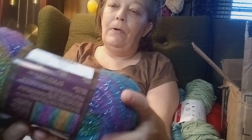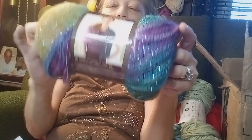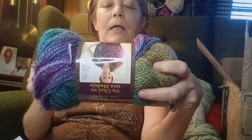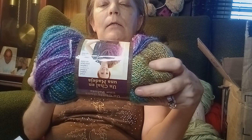And then let's see what else is in here — oh my lord, a Shawl in a Ball! I ain't never used that either. It's got purple in it — my favorite color! Let's see the specs on it. The color is Prism. It's a medium weight, uses 5mm needles and a 6mm hook.